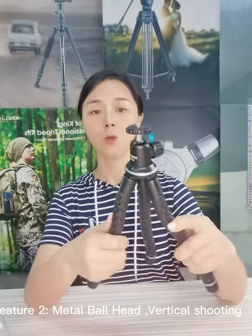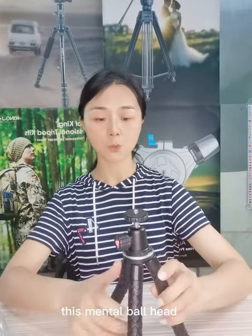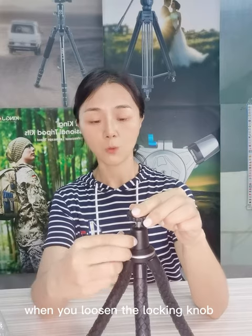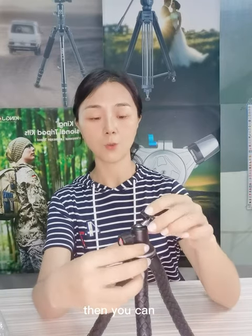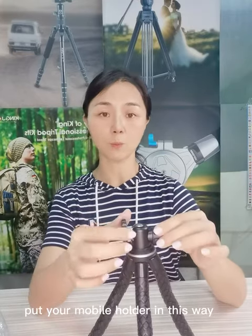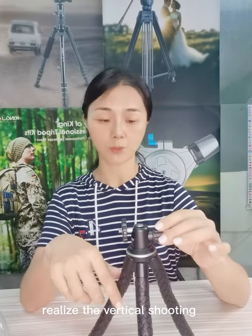It has a ball bar head with a locking lock. When you loosen the locking lock, you can move the ball head 360 degrees. Put your mobile holder in this way to realize vertical shooting.